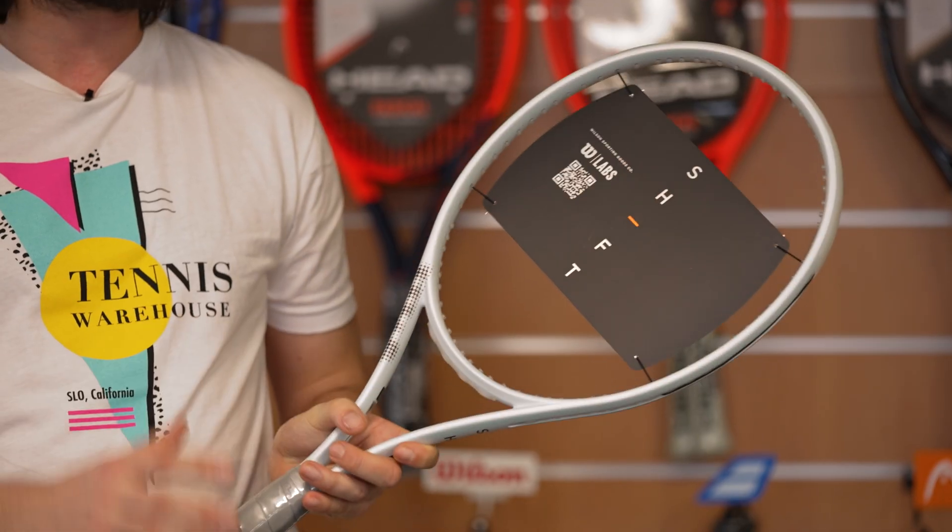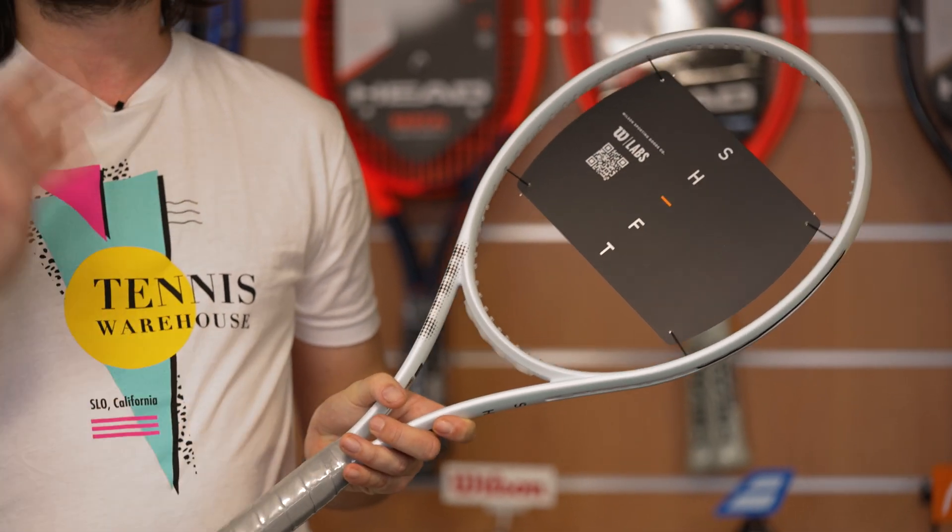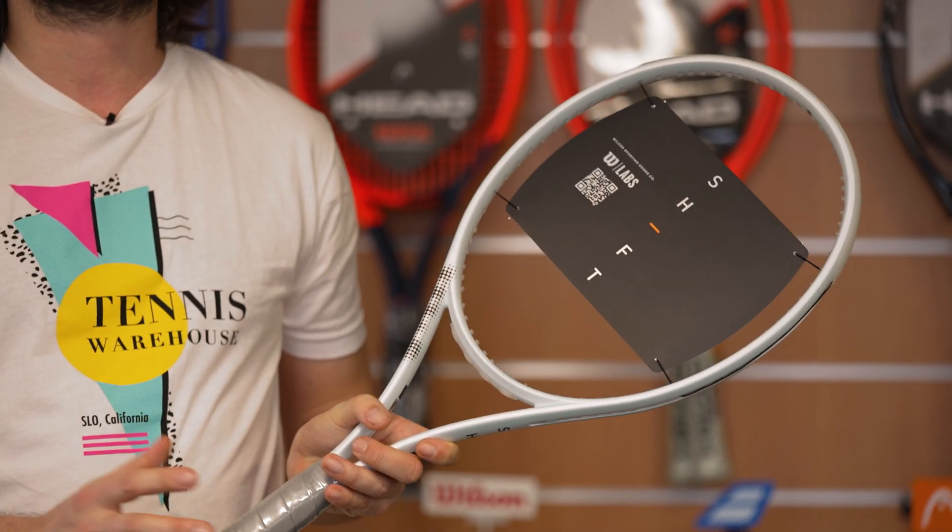My first pick is the Wilson Shift. This is a completely new racket from Wilson and I really like it. I used to play with the Blade in the past and I really like also the Clash, because this is a perfect mix between a performance racket, a power racket, and a comfort racket. I was wondering which kind of racket I could choose if I want more power than the Blade and more comfort also — and I found it. This is the new Shift, and this is a new project because in July we will get the final version.